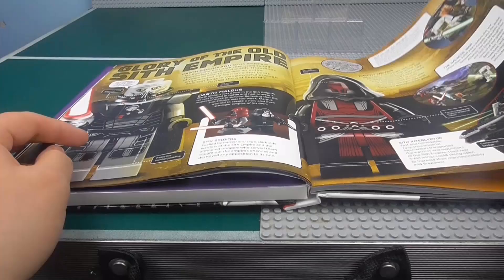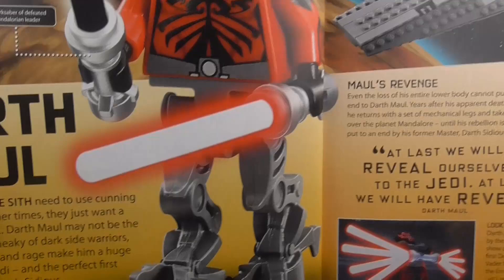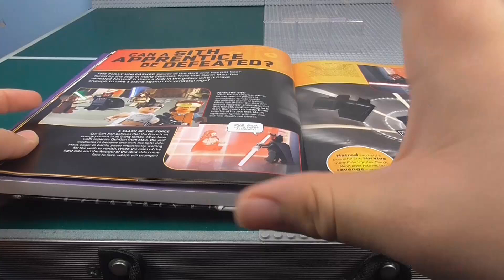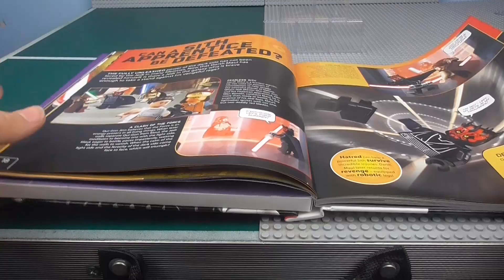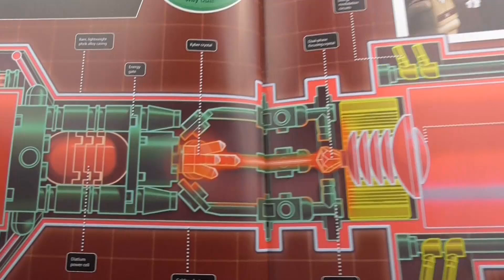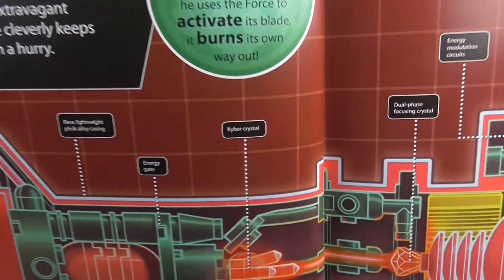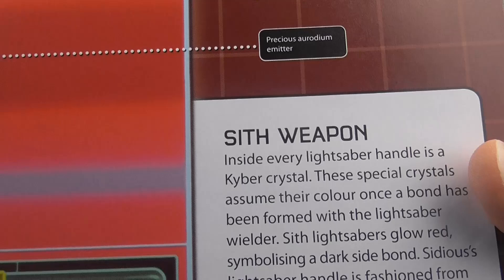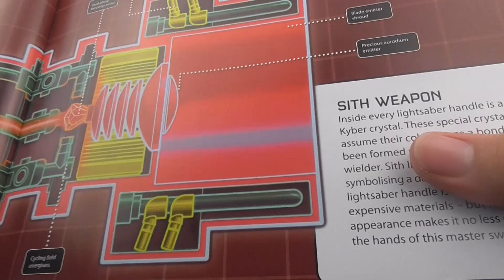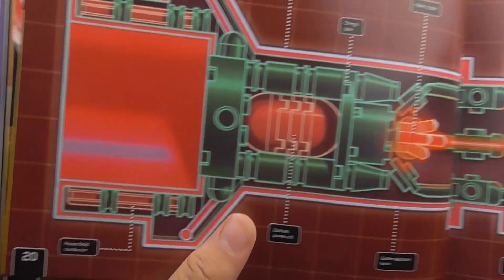Got Darth Maul in like the fifth-generation Infiltrator — I don't know how many Infiltrators we've had. I've never had one, I don't have Darth Maul other than the one with the robotic legs from the Mandalorian set. Got a really cool page on the construction of a lightsaber — just with Lego pieces — and that is really cool. By the way, if you don't know, a Kyber Crystal is not just what powers a lightsaber but also what powers the Death Star, except with a much larger one obviously. And then we've got another Battle of Geonosis and Darth Tyranus, or Count Dooku.